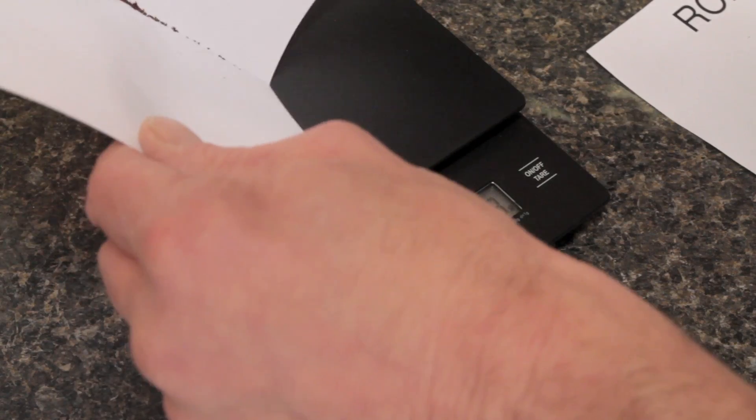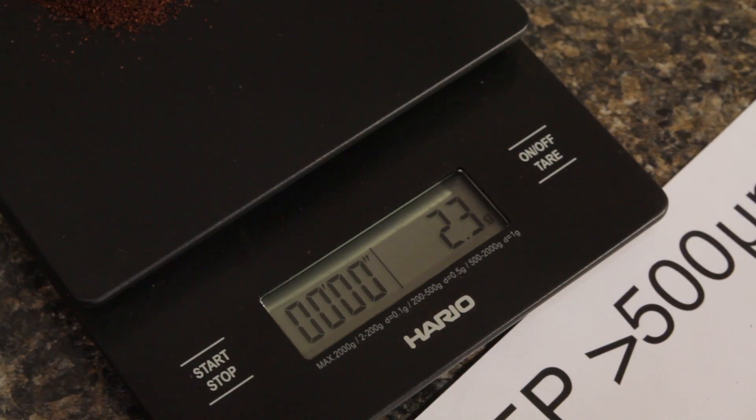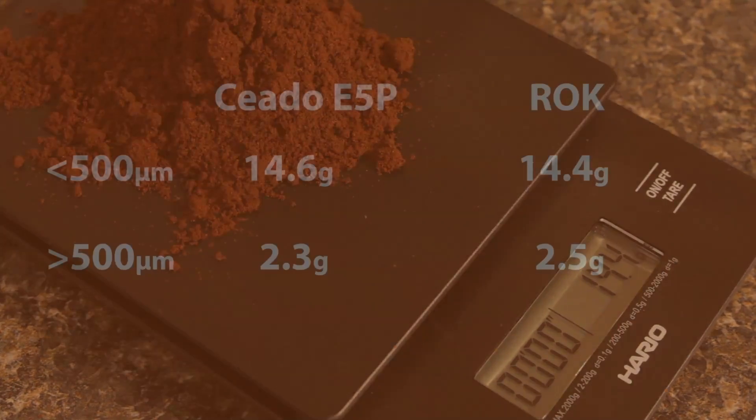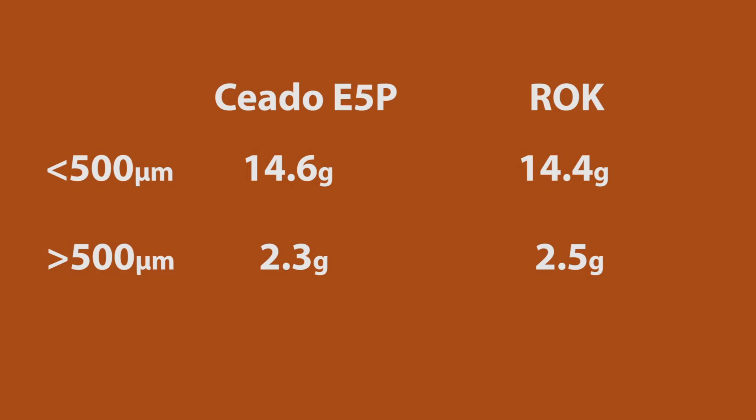For each set of grinds, I then weighed the amount above 500 microns and below 500, and here are those results. As you can see, the results are very similar between the grinders, with around 15 grams below 500 microns and about 2 grams above 500.